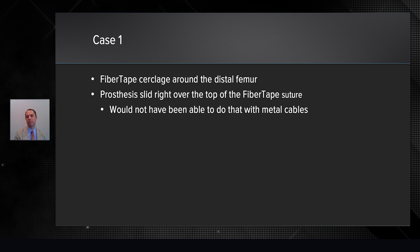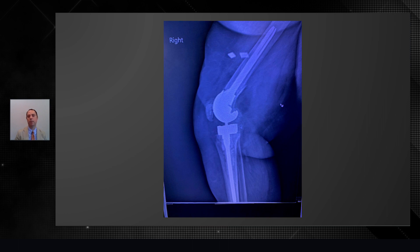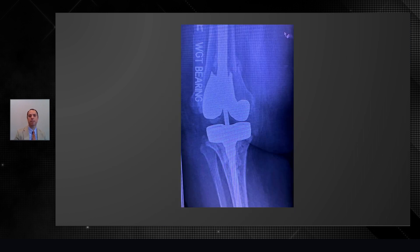It was amazing when we slid this distal femur prosthesis — it went right over the top of the fiber tape, which is obviously not even possible with a metal cable. There's the lateral picture, which shows a pretty intact revision prosthesis with the sleeve. This patient has gone on to do quite well.